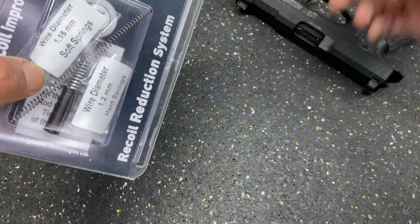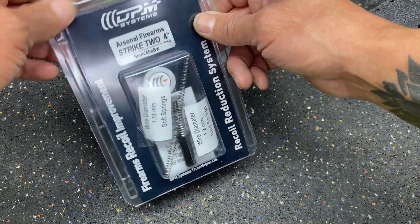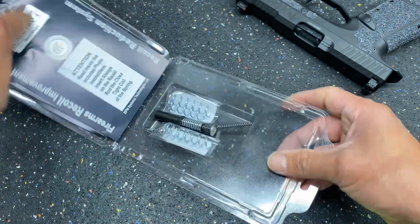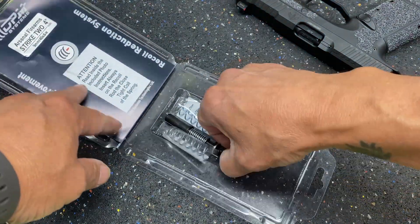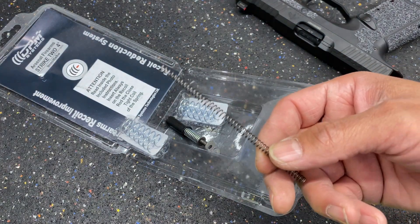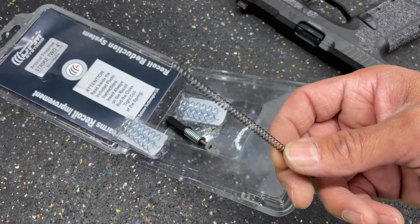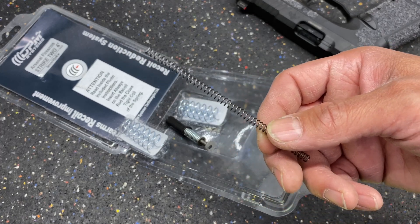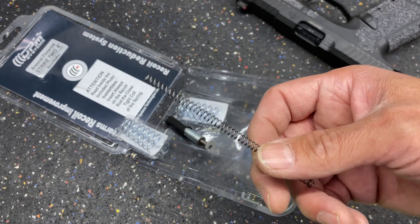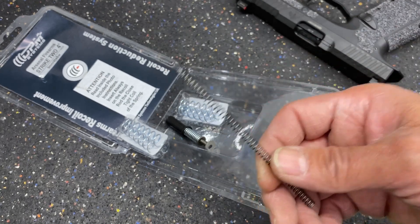This is a stock Archon Type B spring; the kit springs are replacing those. You get two of each, and you also get a new softer guide rod and a new striker spring. The striker spring in the kit is the same wire diameter as the stock one, except we tested a bunch of springs and found basically the lightest striker spring you can put in the gun without having any light primer strikes.